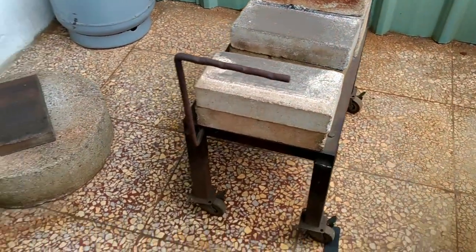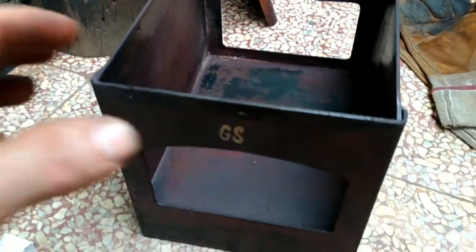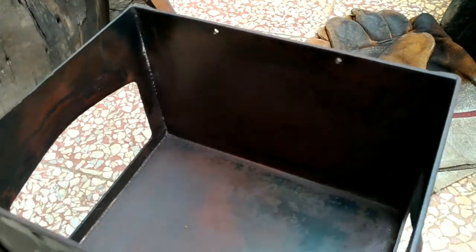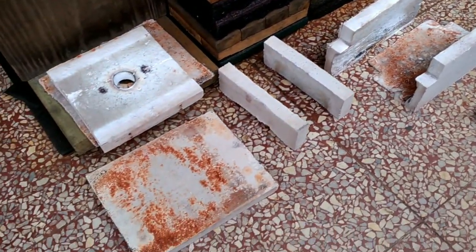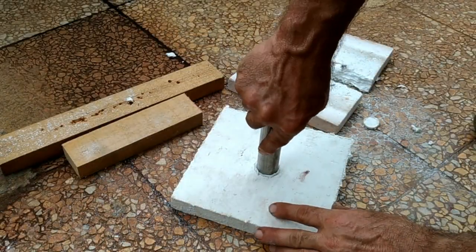I'm in the process of building a new forge stand, but before that I have to reline my forge. This is a Diamond Back Ironworks forge and it's just indestructible — I've been using it for years and years with no problems. I've taken out the lining and I think I can reuse the sides, but I need to make a new ceiling and a new floor.